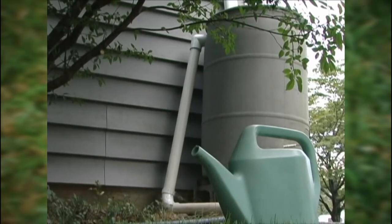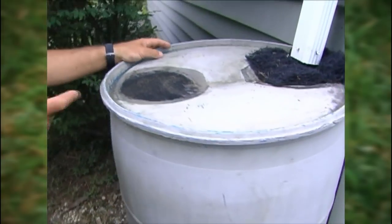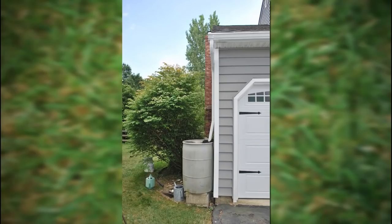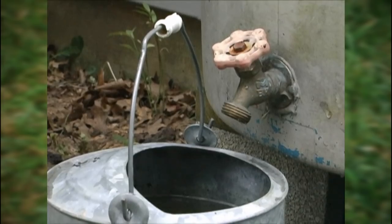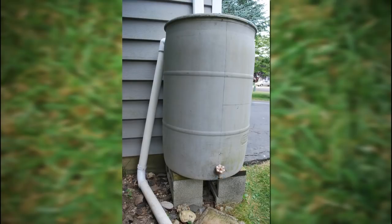And they're easy to install and use. I made my own rain barrel, but you can buy them pretty cheaply now. I painted it to match the house and got all the fittings at a hardware store and came up with a quick design on how to do that. Simple tools were used to do it and pretty much anybody could do it. A rain barrel is a small investment for big dollar and environmental benefits.